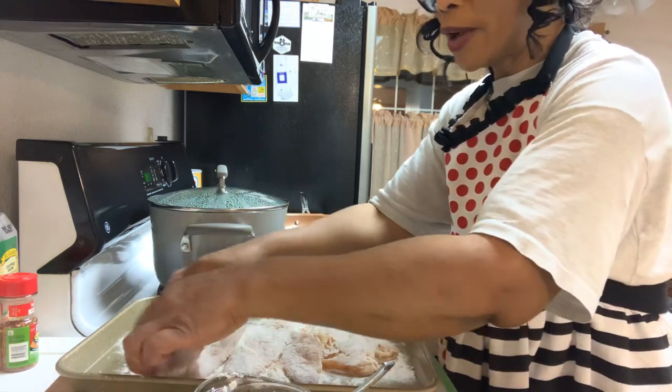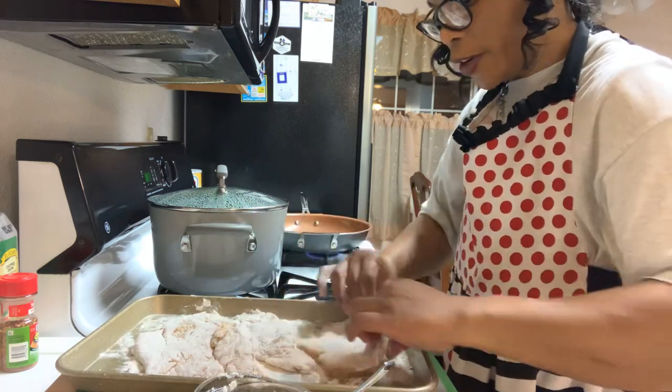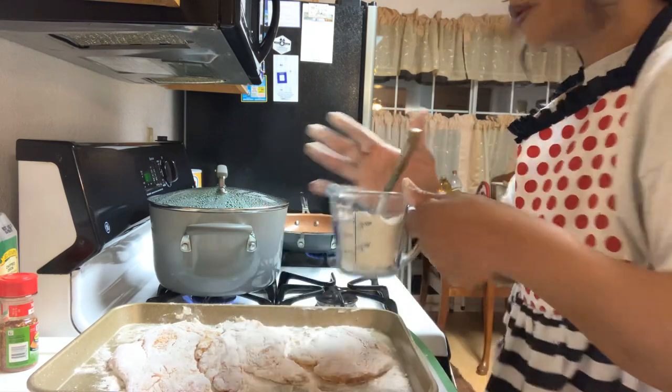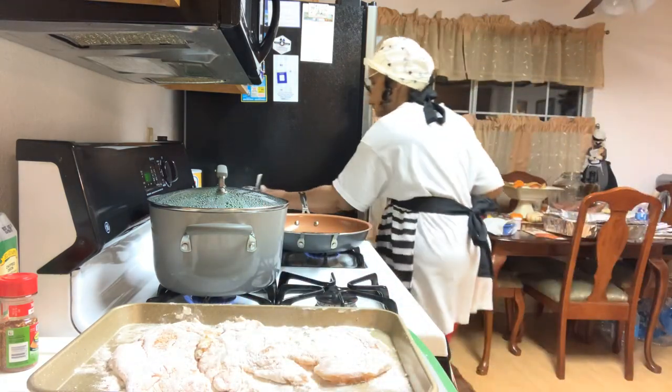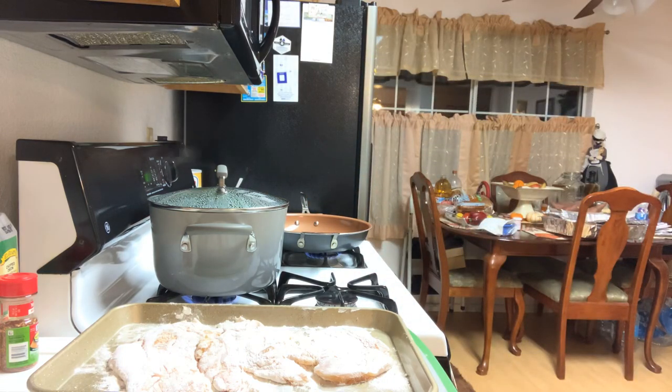I've got this lightly floured now on both sides. As soon as that oil gets nice and hot, I'm going to place that chicken breast right over in the oil. I'll set this flour aside because I'm going to be using some more when I make my marinara sauce. Let me go ahead and wash my hands real fast. Always keep those hands clean in the kitchen, especially when dealing with chicken — you do not want to be passing around cross-contamination and bacteria.